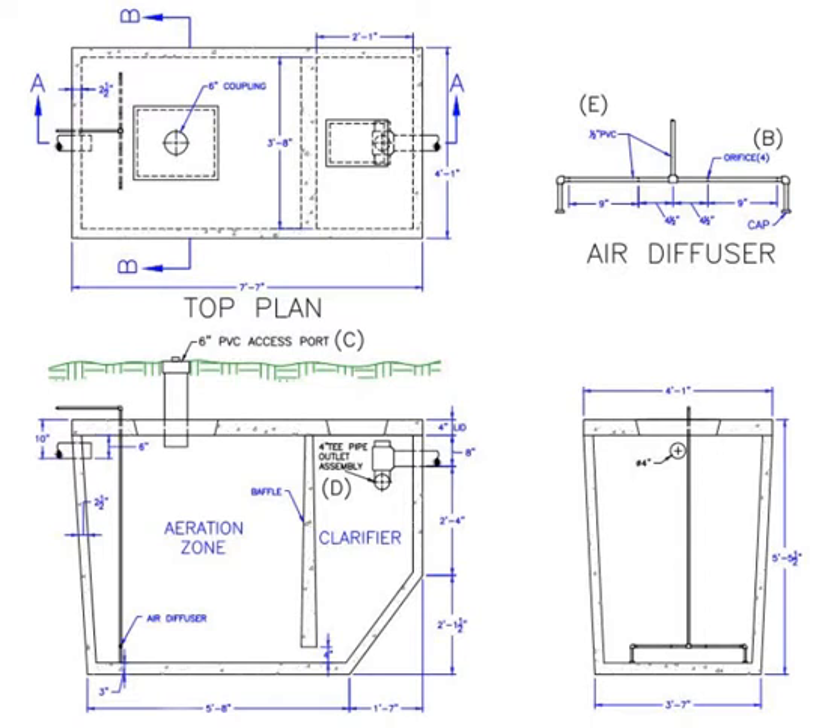As you can see here in the side view, the strip of green depicts the ground surface. The top of the plant is usually placed below the ground surface from a few inches to as much as 3 or 4 feet. The depth is determined by the installer so that the inlet to the plant is just below the lowest point of the house drainage pipe, so that it will maintain an easy flow from the house to the plant by gravity.